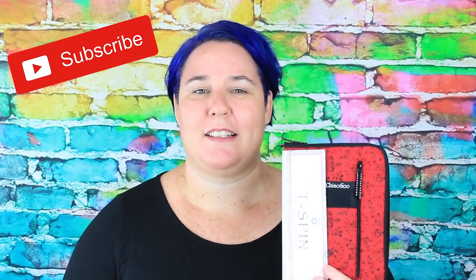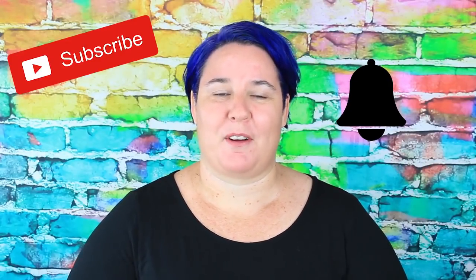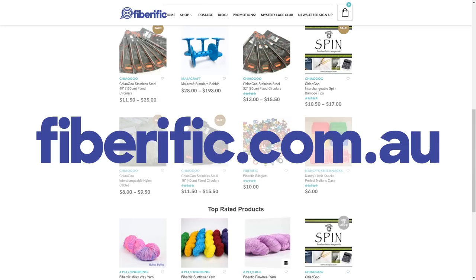Hi, in this video I'm going to be talking about the ChiaoGoo T-Spin series of interchangeable hooks. My name's Chantelle, I'm from Fiverrific. Fiverrific sells hand-dyed yarns, hooks, needles, spinning wheels, fiber — anything you need to create your yarn craft passions.